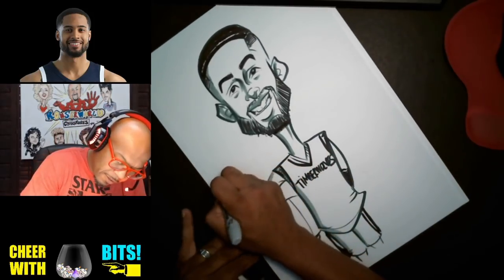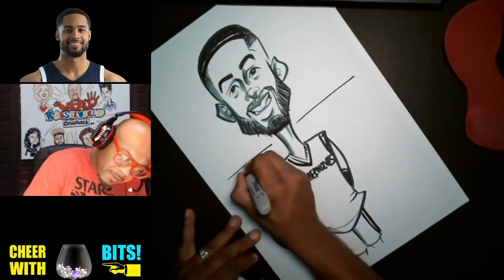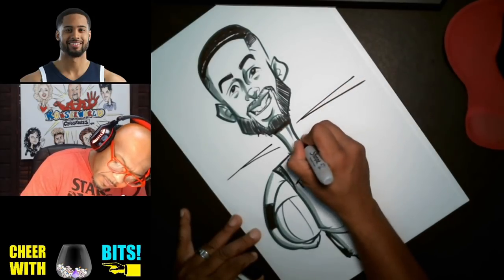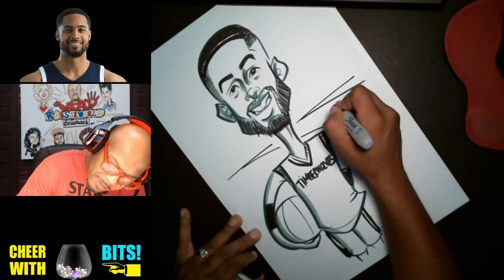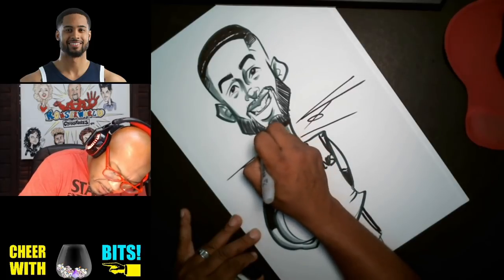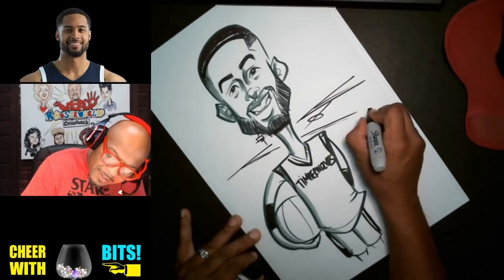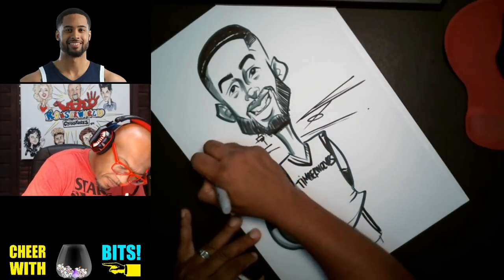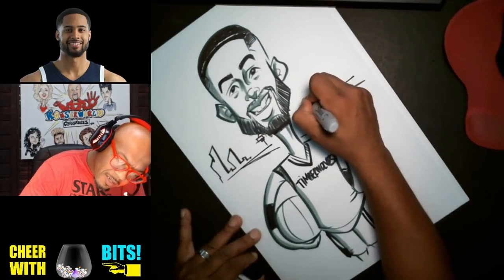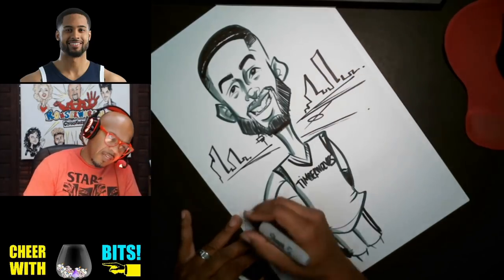Alright, and in the background here, let's draw a line. Y'all don't even know what that is right there, do you? I know what it is — I'm going to tell you in just a minute. It's like a little basketball scene in the background. Maybe it's got some buildings.